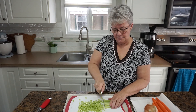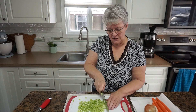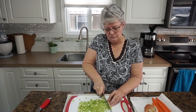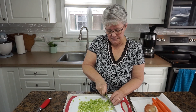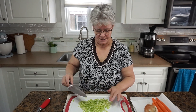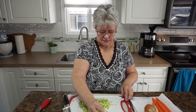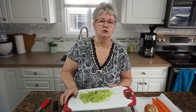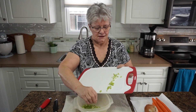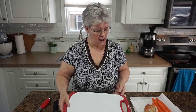I have here three stalks of celery. I've just run my knife down them lengthwise and I'm chopping them into probably quarter-inch or smaller pieces. I've got a bowl to the side to put these in as I work along, because they're all going to end up in the same pot together and they'll cook at the same rate.